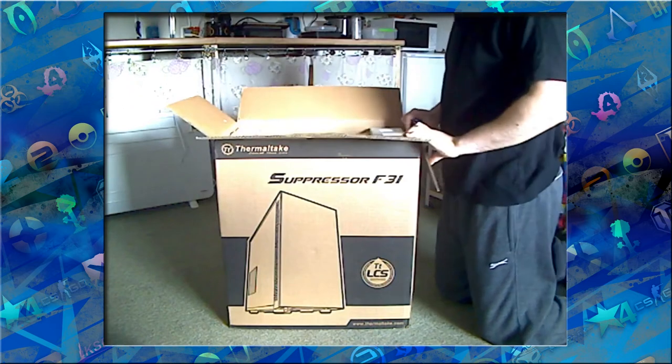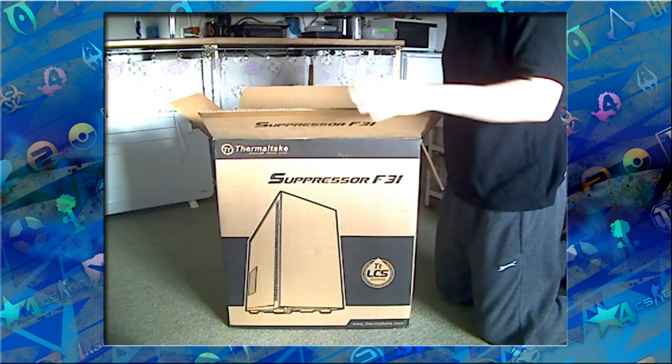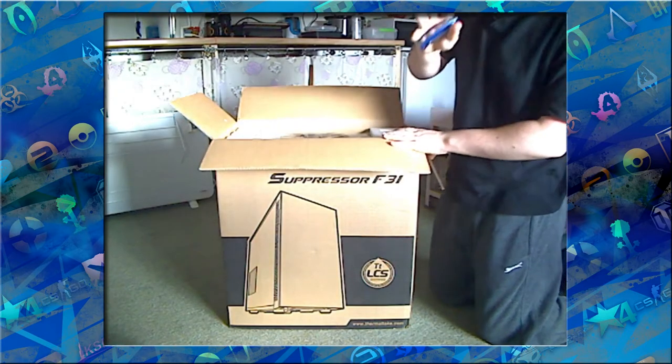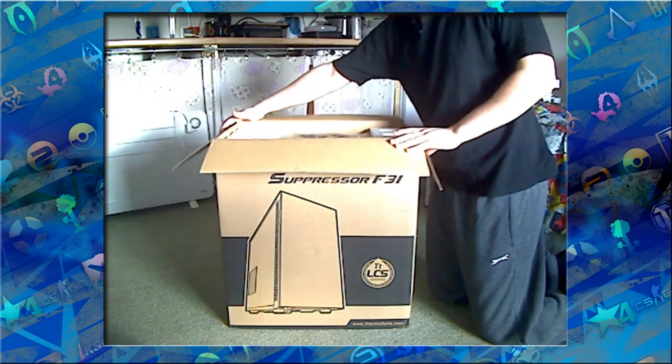This case is a monster. It's a mid-ATX tower, near enough a full tower, and there are so many good things about it. It's definitely worth it if you've got the space — get it.